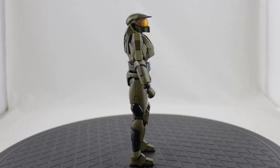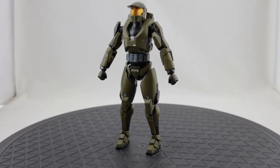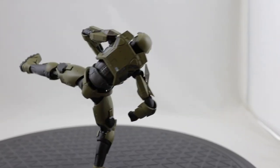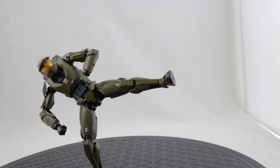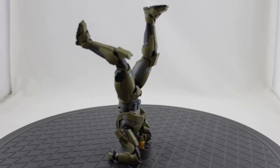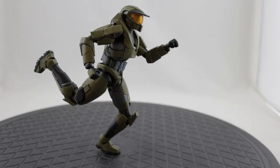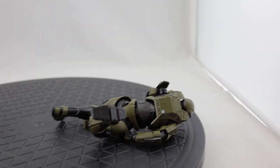Balance-wise, he stands up great without a stand - very well balanced. Here he is just standing straight, and here he is doing a kind of a side kick, so he balances even on one leg. Here he is doing a handstand or breakdancing, and I even got him to balance on one toe - absolutely ridiculous. Okay, maybe not, I pushed it a little too far.